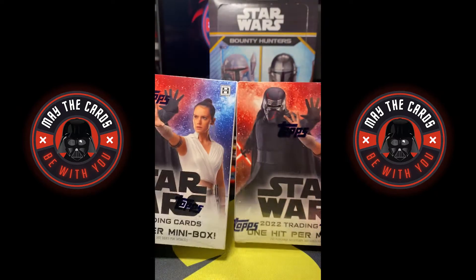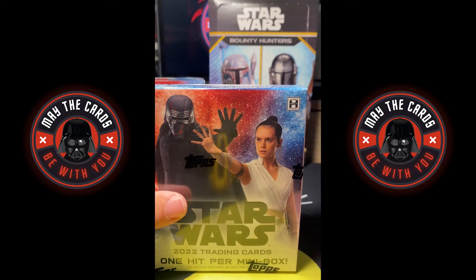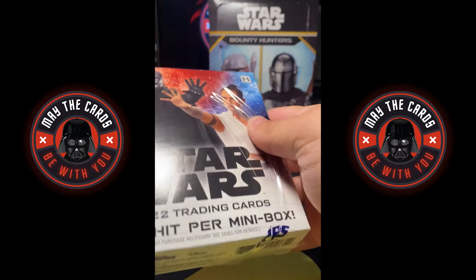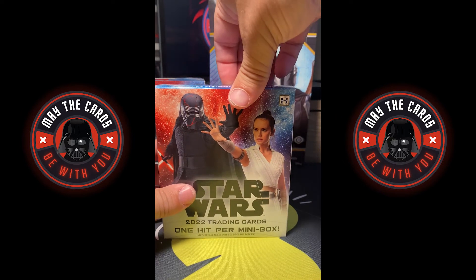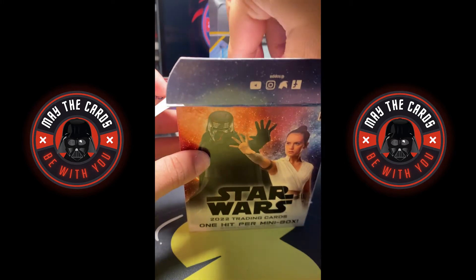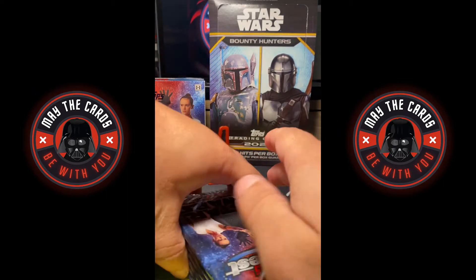As you can see, these are wrapped up — cover art Kylo Ren and Rey, one hit per mini box. I've actually opened this before. I pulled an Ahsoka die cut of Rosario Dawson, and I pulled a Darth Vader blue out of 150 refractor, which was an awesome card. I sent it off for grading — I think it's very clean and it'll do well. I like it being in the slab anyway.